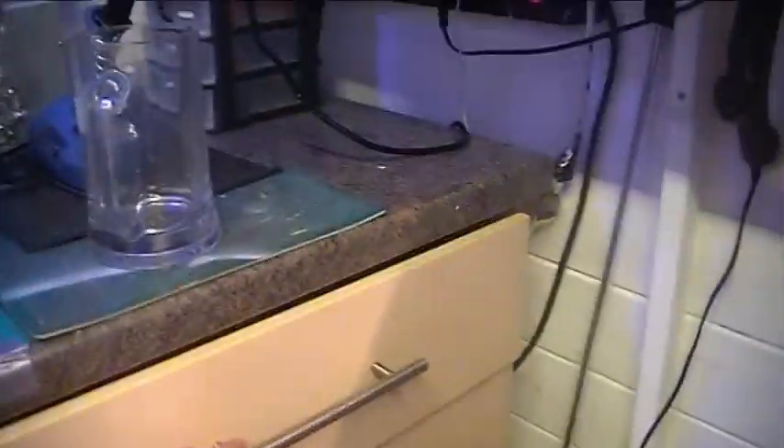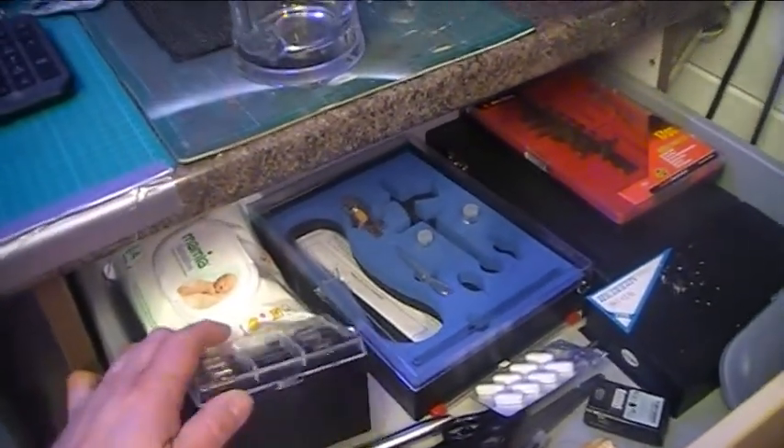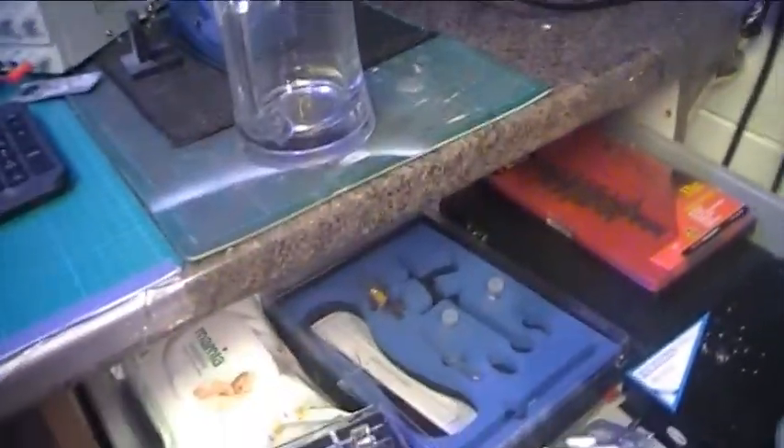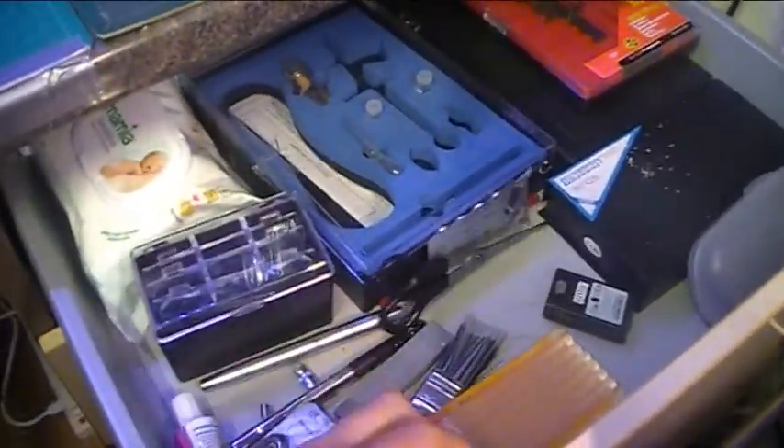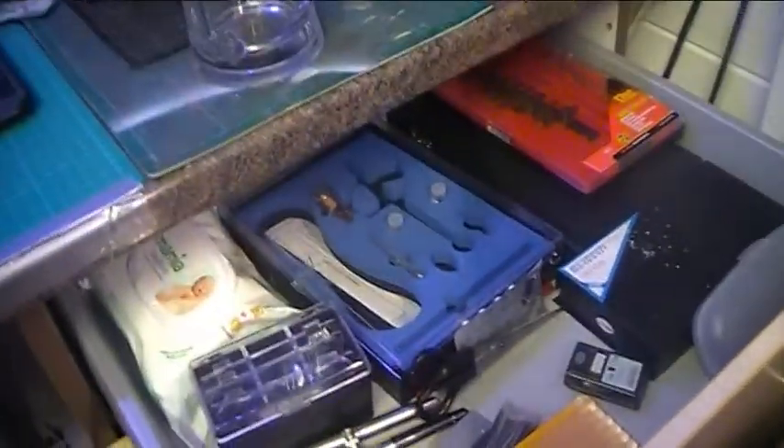On this side of the bench area we've got our first drawer. In here I've just got some more parts of airbrushes, blades for the craft knives, and spare lenses for my magnifiers. And then some bits and pieces in there as well - a couple of old airbrushes in there which are totally kaput.